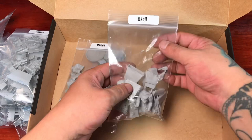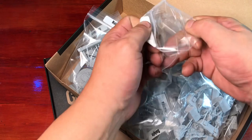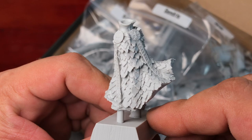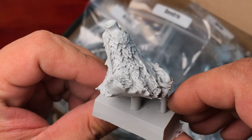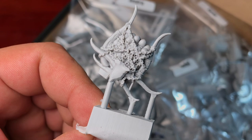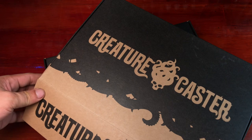These resin models are actually the game pieces for Judgment Eternal Champions, the first tabletop game by Creature Caster. These highly detailed resin models are basically the collector's edition of the game pieces. But of course, there will be PVC versions of these models and personally I would use those PVC versions for the actual gaming.